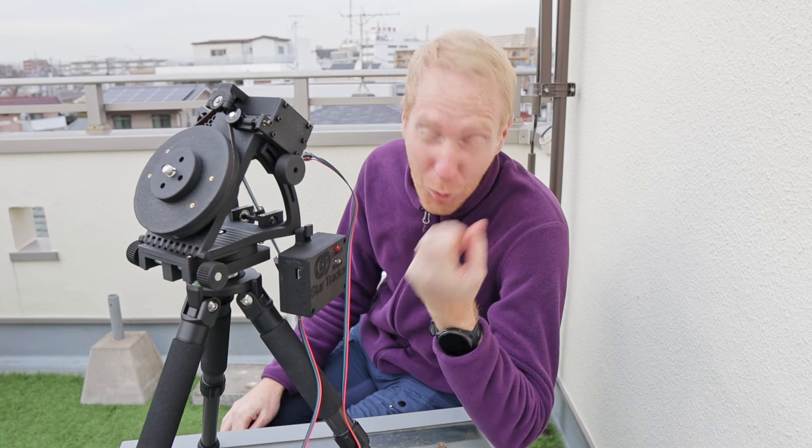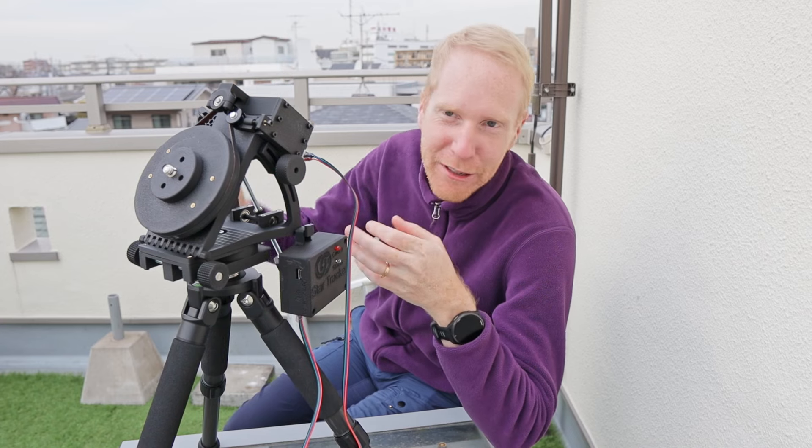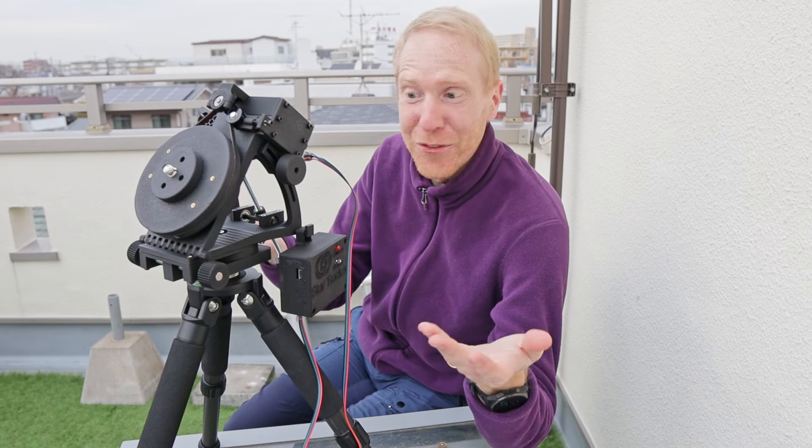Hey guys, Quiff the Lazy Geek here and welcome back to the channel. Today we're going to talk about this, which is a star tracker — not a mount, not a go-to mount — just a star tracker on which you can put your DSLR or a small telescope and get good tracking accuracy of the stars. There's no go-to, no automated plate solving and slewing and centering of objects. It's a manual star tracker, old school.